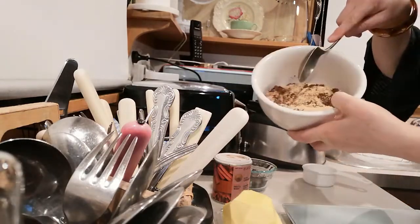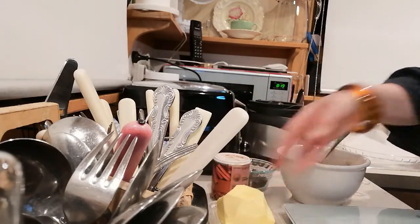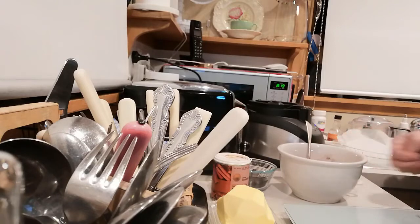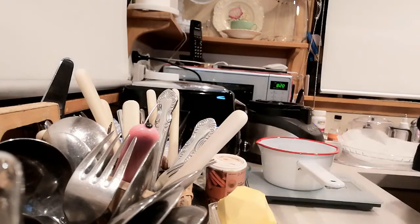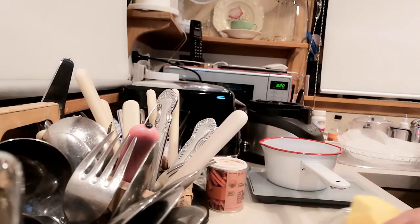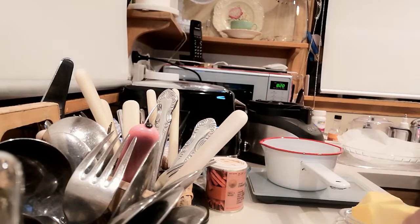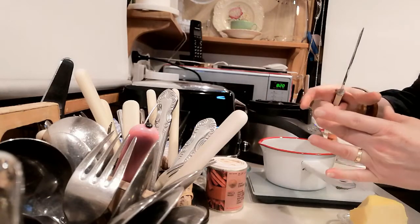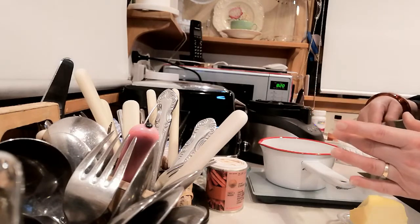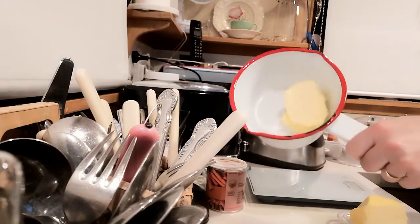I'll mix those dry ingredients together. I've got some butter here and I need to weigh out 60 grams of butter and melt it. To a 500-gram block of butter — that's equivalent to four sticks of butter in America, so each stick is 125 grams — it's about just over half a stick if you were making this recipe in America. Now I'm going to go and melt this butter on the stove.